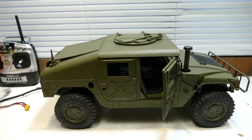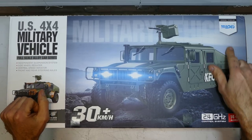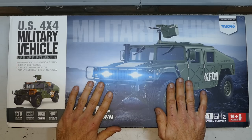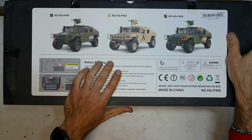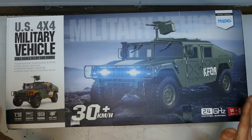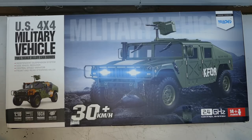Alright guys, here it is — the Henguan Technology HG P408. There are three colours you can get: Mac Green, Desert, and Camo. You can also get the Premium version. There are two versions without sound and light, but this one has the sound system and the lighting installed. This guy is pretty amazing — I'm pretty pumped.